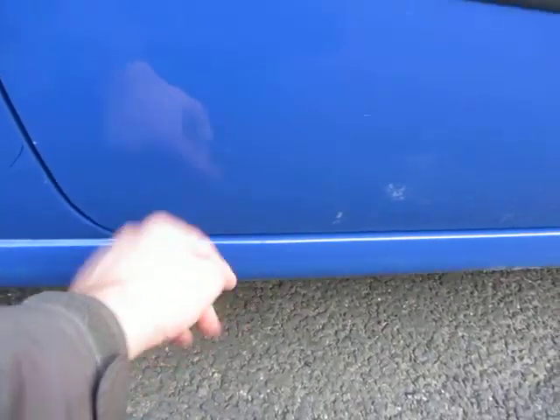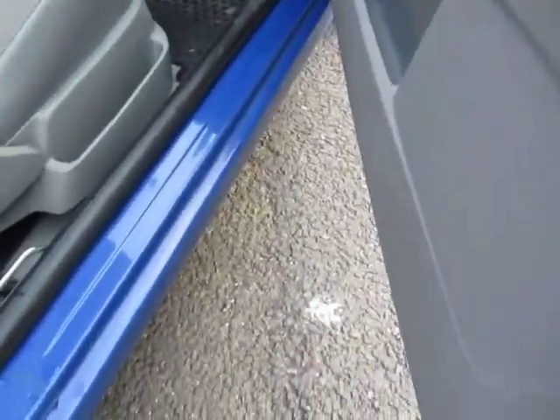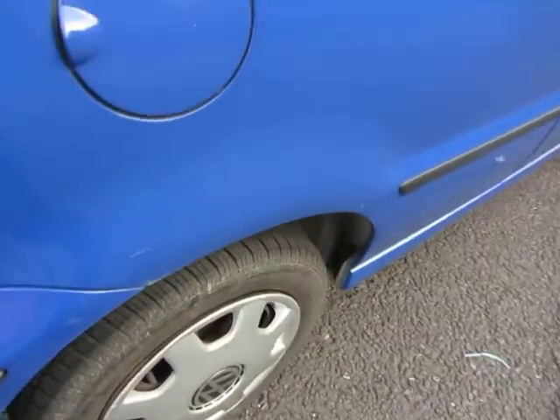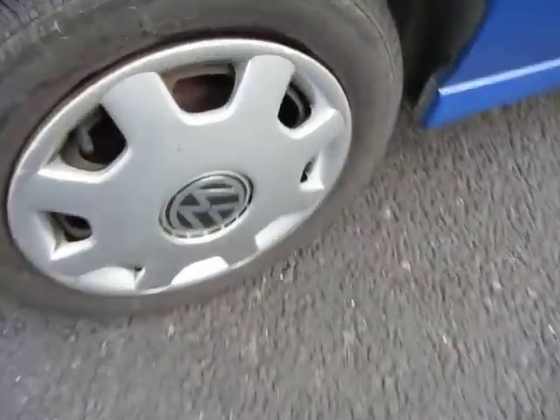There's a little bit of rust on the join there, but nothing that comes into the construction that's bad. It's in very good order, to be honest with you. We've seen those light scratches, and the same on the back wing — light scratches.